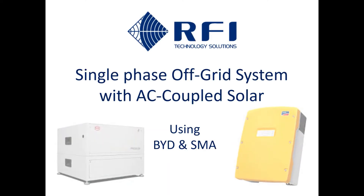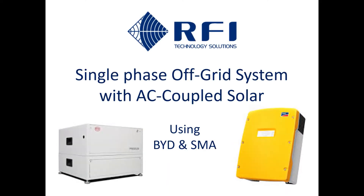Single-phase off-grid system with AC coupled solar using BYD and SMA — an application guide by RFI Technology Solutions.